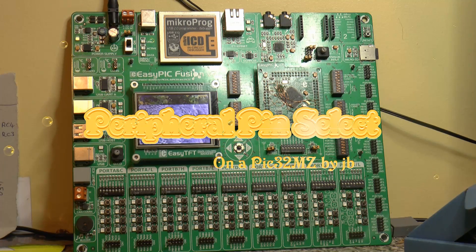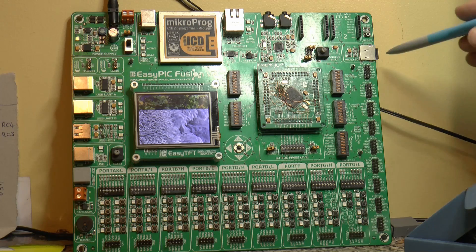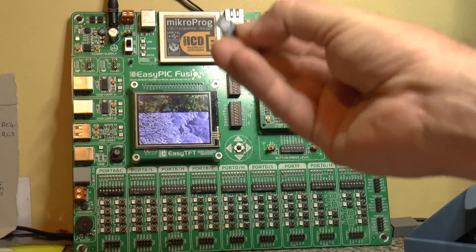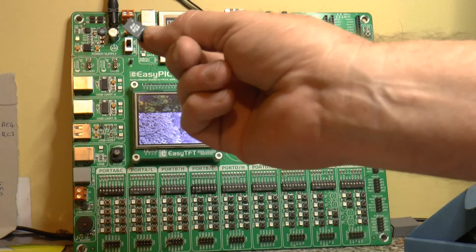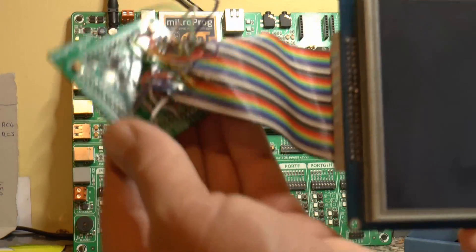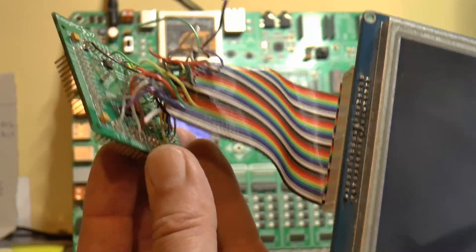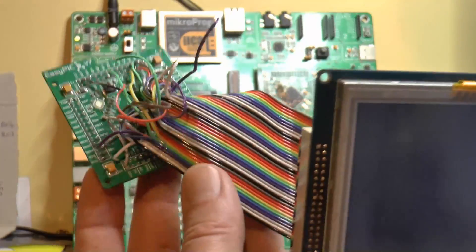Hi, welcome to another video. Today I'm discussing SD cards again — this is a little micro SD, a 2 gig — and I want to explain how to get pictures working off an SD card with a PIC32MZ microcontroller. Microelectronica released their MZ microcontroller MCU a few months ago and I've been struggling to get pictures on it.